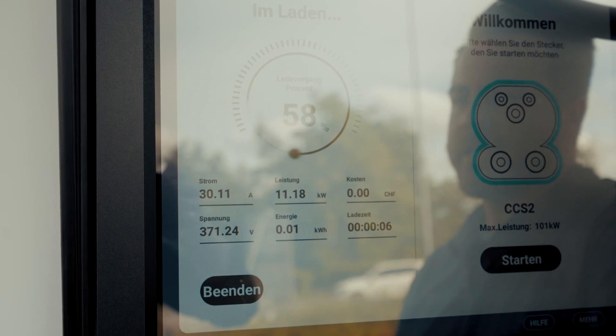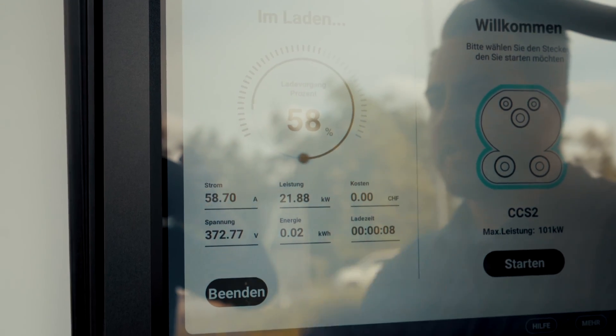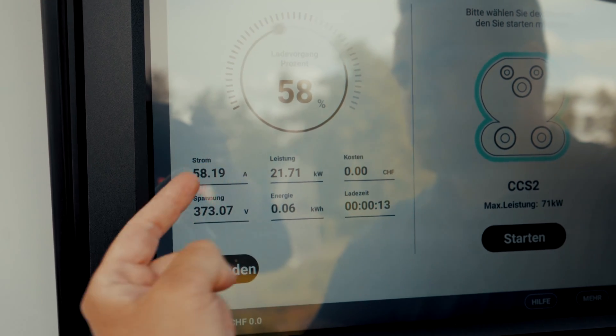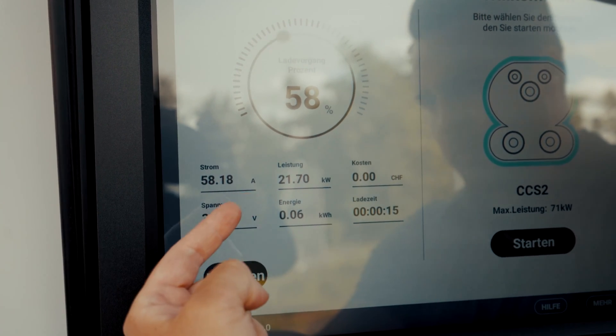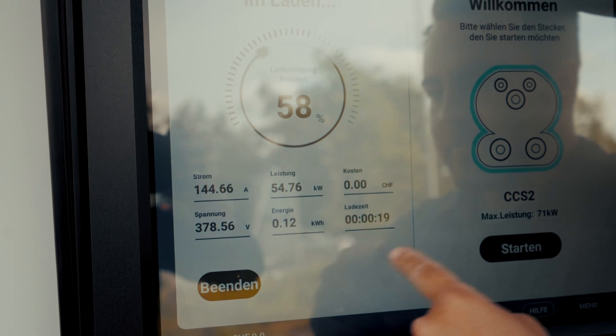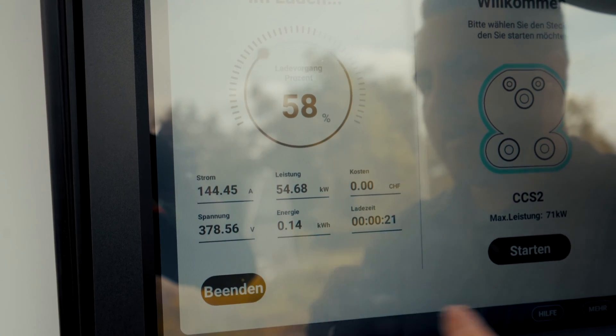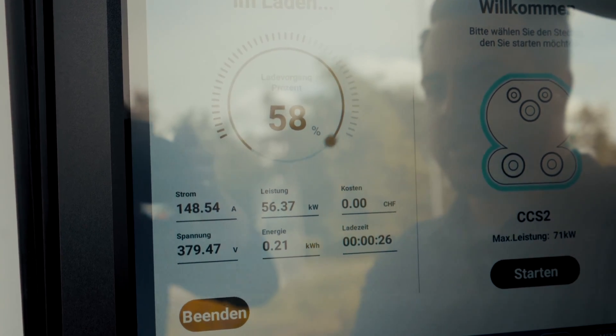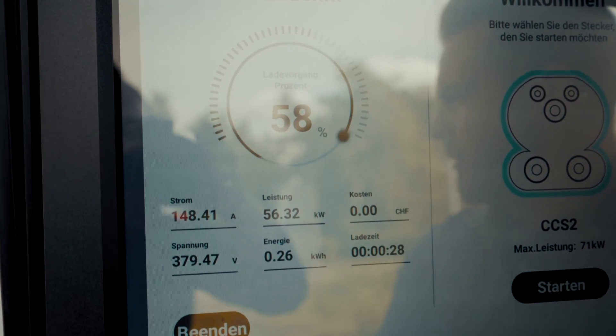The cool thing about DC charging is that you can see a lot of information here, such as the current charge level of my vehicle, the voltage applied, the current flowing, and also the resulting charging power being supplied. Over time, we will also observe the quantity of recharged energy, and naturally, if you are not charging at the company with a badge, the resultant charging costs.